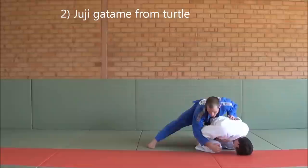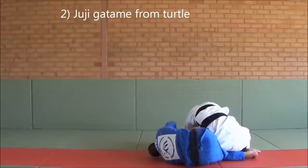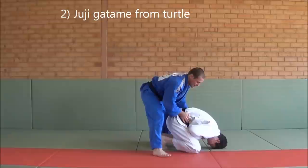When my partner is in turtle, the second one you need to know is a Juji Gatame from here. If he's really tight, you pull the leg out - instead of knee, come underneath - start working the arm, pull it out and finish the Juji Gatame there.